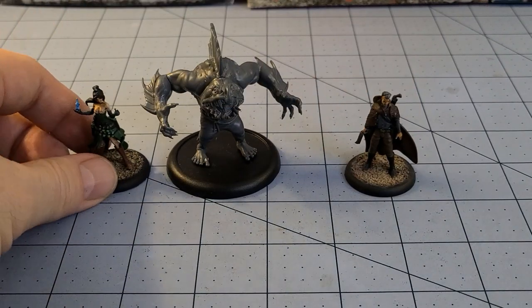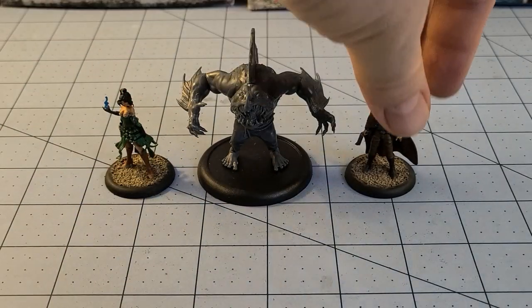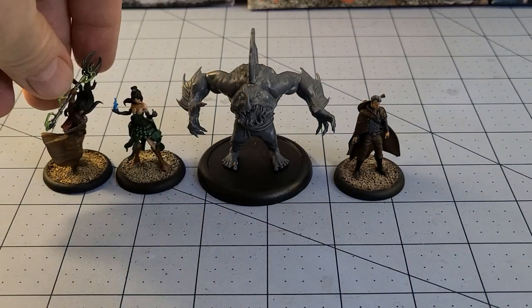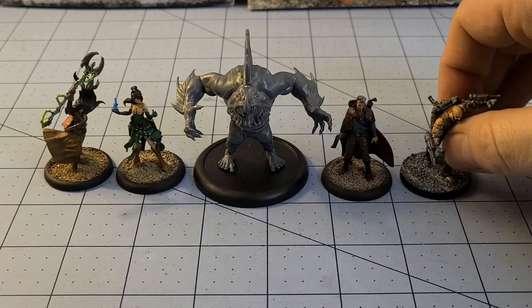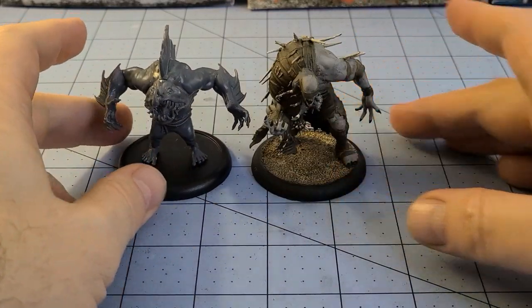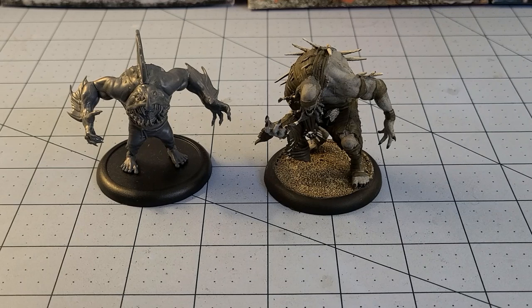You've seen some actual Malifaux models — we'll grab a couple of alt figures. At least one alt is the alt Rafkin here, who I'm quite fond of. She's shown up in videos before and is one of the first things that comes up if you search Google. Also here are Vanessa from the latest Victorias box, the Forgotten Marshall, and a South Wales Borderer from The Other Side. You can see he's in pretty good company — the rogue necromancy is on a 50 millimeter base, not as big as Euripides, but he's just an awesome model.